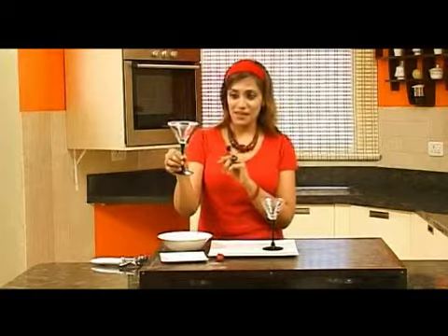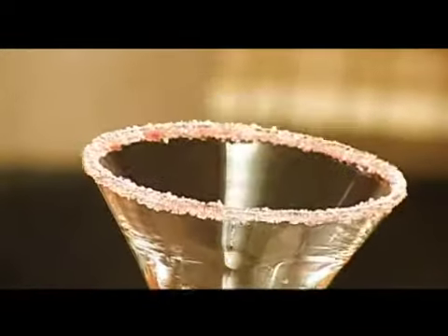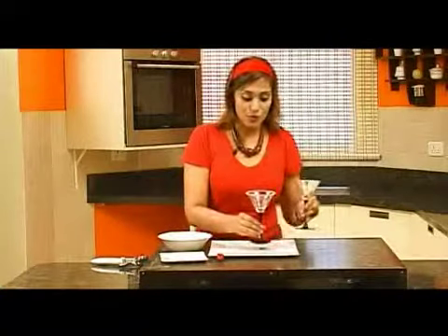It's so beautiful, isn't it? Because it's got this red and white, because I'm going to do a strawberry sorbet in it.